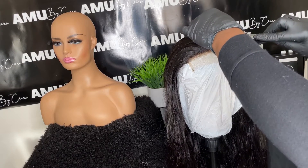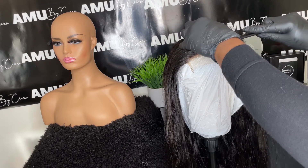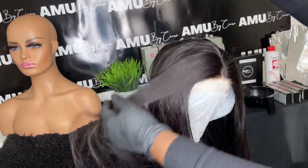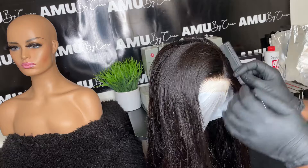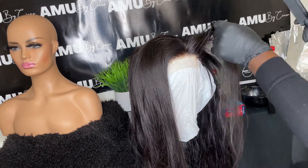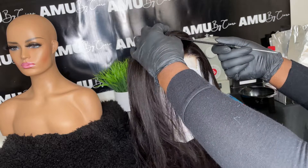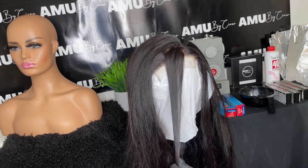Starting off I'm just going to show you how to separate your hairs. I actually separate the front two pieces so I can brighten that up. I also section off and part where I want my part to be in the actual unit. I already bleached the knots off camera — if you want to see that, I have a video on how to bleach your knots. Right here I'm just sectioning off the two front pieces in a circle type of shape.